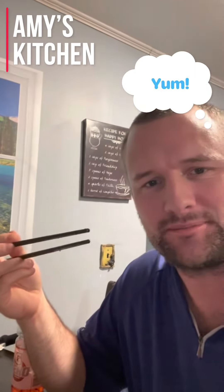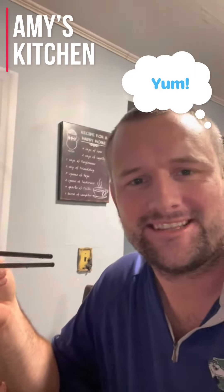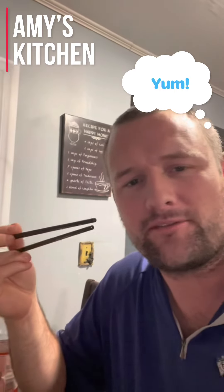I took one bite of it with a fork and I was like, that doesn't taste right. Just switch to chopsticks. That's the traditional Chinese way — it just has more flavor and more feeling when you use chopsticks.